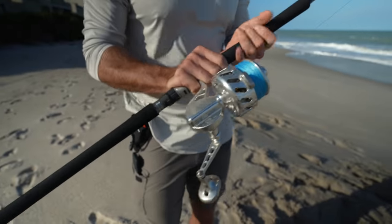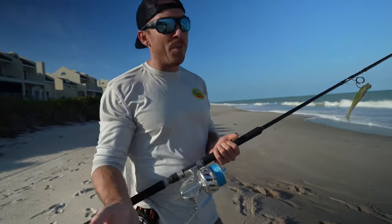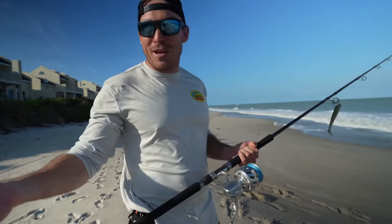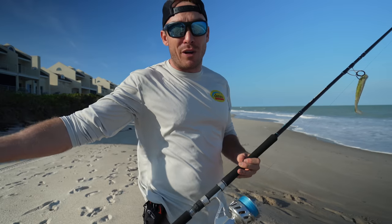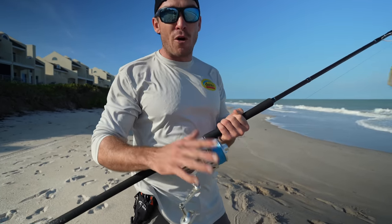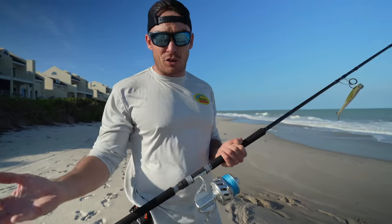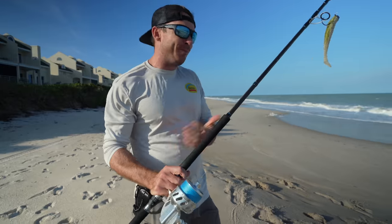Now let's talk maintenance. I've been fishing this particular reel for about 12 years now. It went from being my only nice reel — using it four, five, six times a week as a high school kid — to now not getting as much use because I have a lot of other rods and reels, but this thing has been fished hard for a very long time. Over 12 years, I think I've serviced it about four times, spending about $100 every time. That's really the cost of doing business, and that turns a lot of people off. In my opinion, it's worth it, and I think most people would be fine servicing it every three to four years.